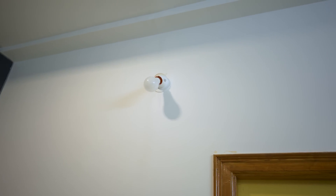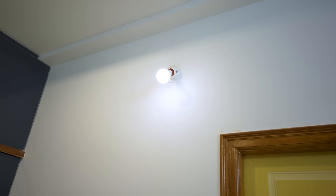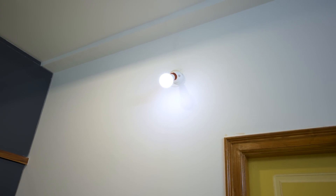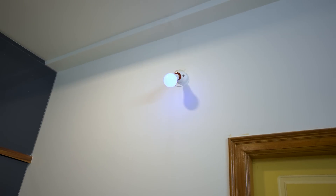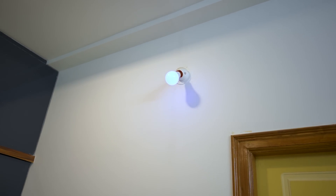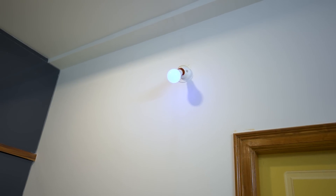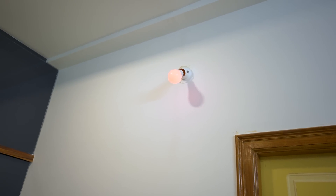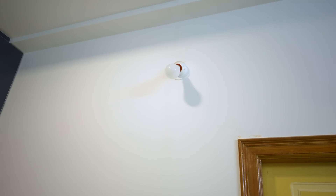Alexa, switch on the smart light. Okay. Alexa, change the color of smart light to blue. Okay. Alexa, change the color of smart light to red. Okay. Alexa, switch off the smart light. Okay.